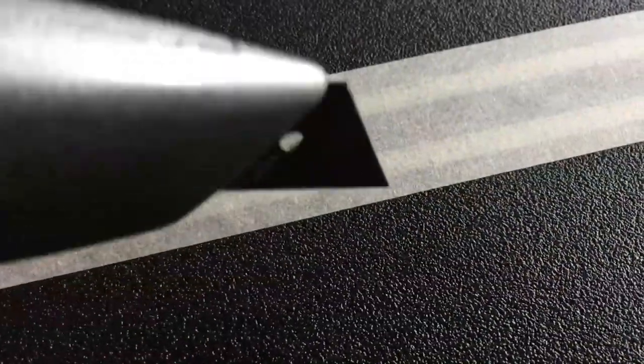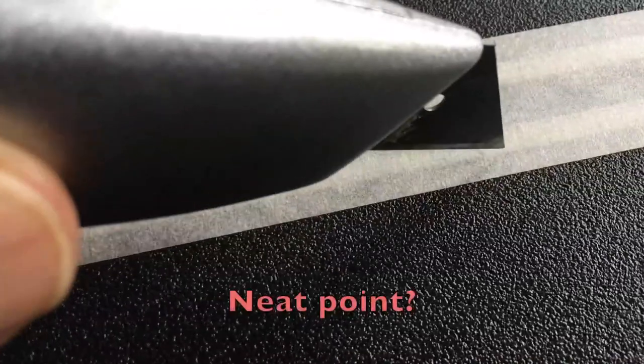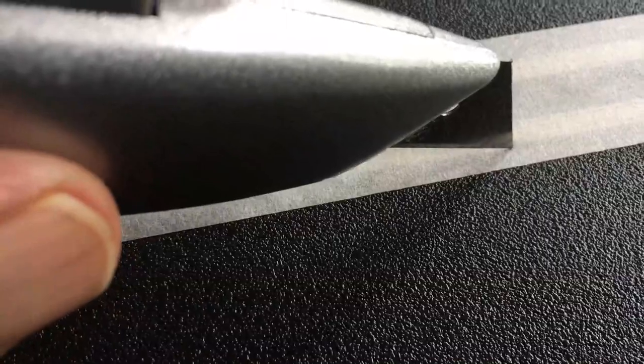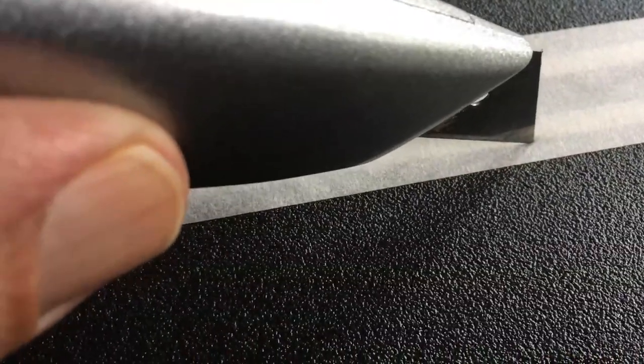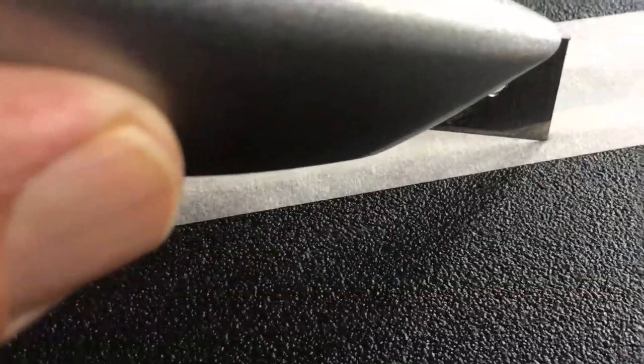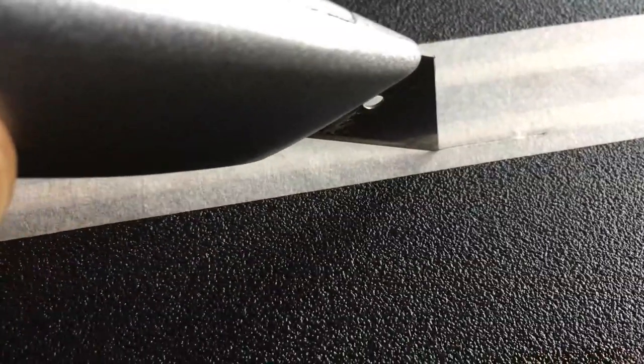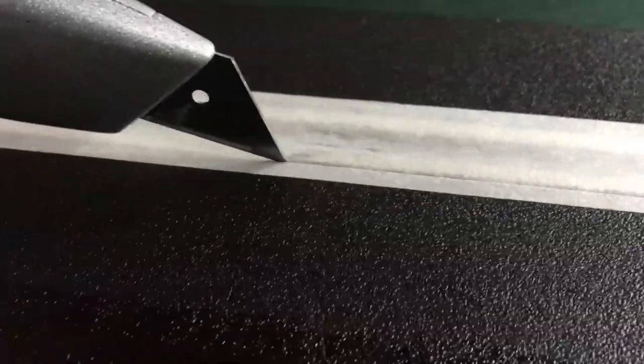So now I'm going to continue cutting. The best way to do this is to find the neat point right between the rail and the track where the two meet. If you put your blade right there, you can see it — it's just a nice thin line. Now you can go all the way down this line, just like this. You just let it guide you along.